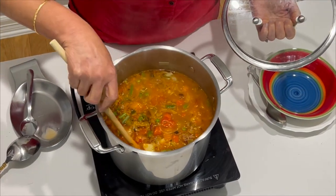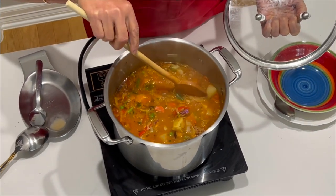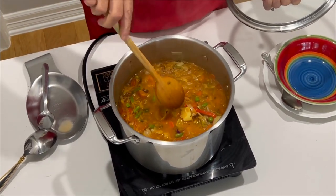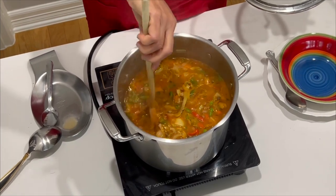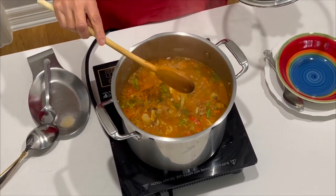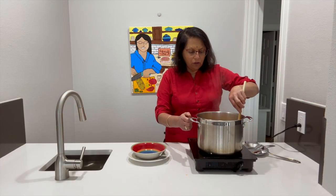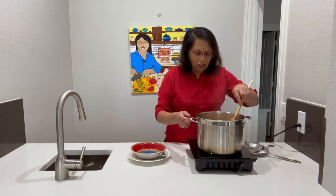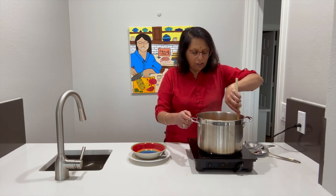We are halfway through the cooking process. You can see the potatoes are still to be cooked — they are not breaking yet. If you wanted to put the potatoes first and the other vegetables later, that is more than welcome too. Here the flavors all amalgamate together and make a very wholesome meal. This soup is now cooked — as you can see it is simmering. I checked on the potato and it is cooked; it is fork tender, so I know it is done.